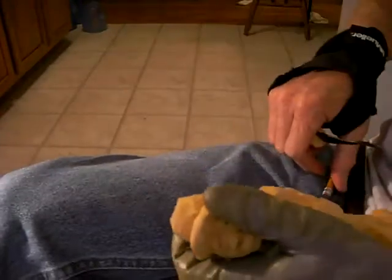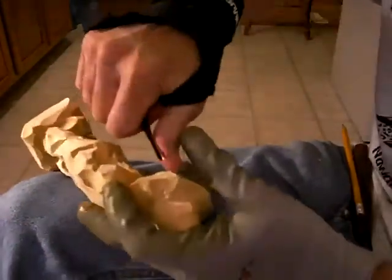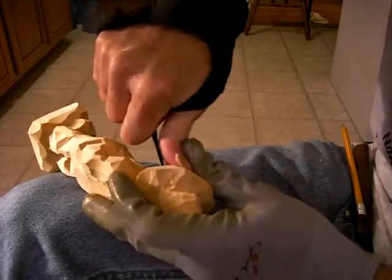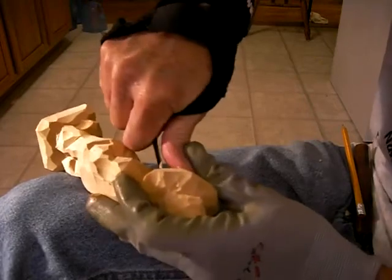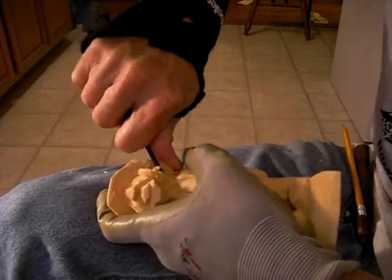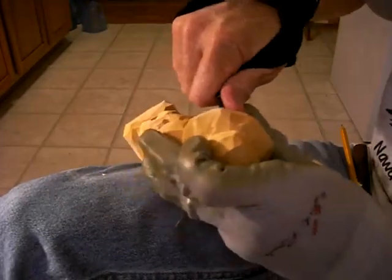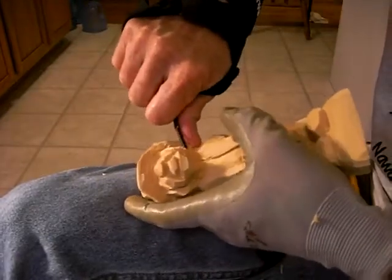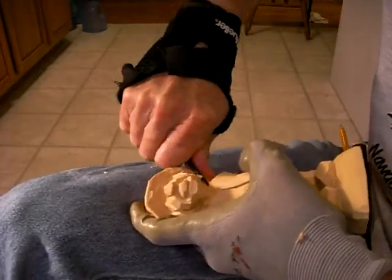Let me get my V-tool. Let me go ahead and put my hair in here. Now, Mike doesn't have hair on his, but like I said, I'm just trying to add some little extras here that I'd like.